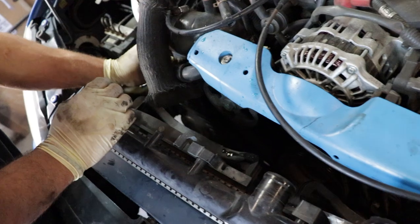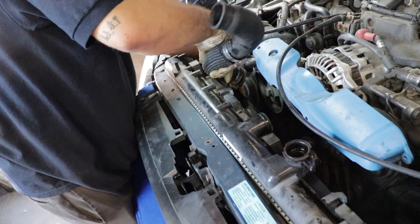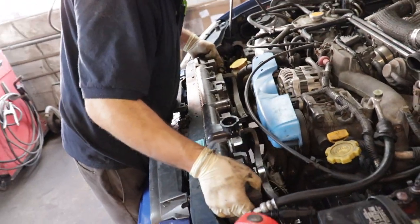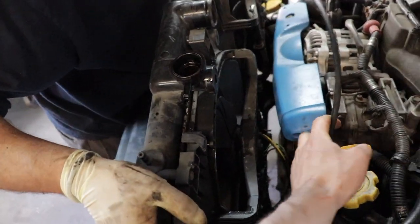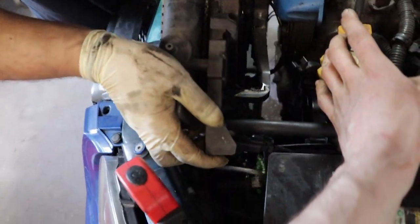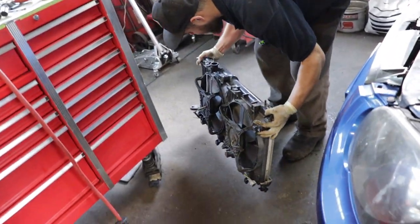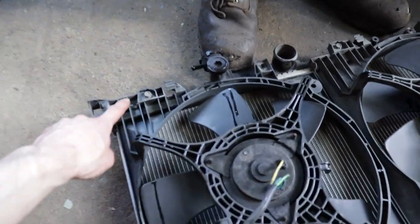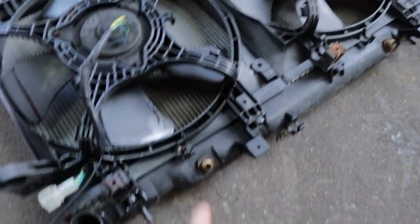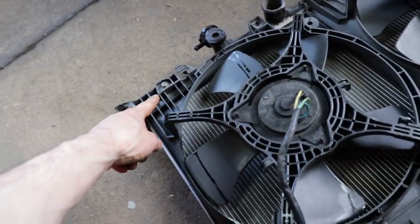Since the Mishimoto radiator is just a little bit bigger, we're going to take the top hose off to make it a little easier going back down into it. Dump the excess coolant into your catch can and it's out. A couple more 10mm bolts on the fans here — they just sit in the bottom, so there are no bolts or fasteners on the bottom; they're just held on by the top.